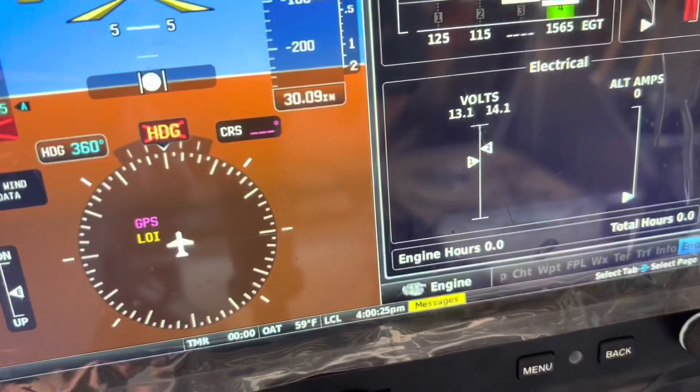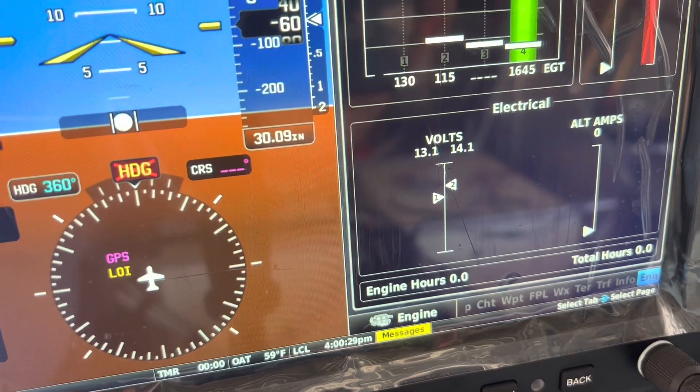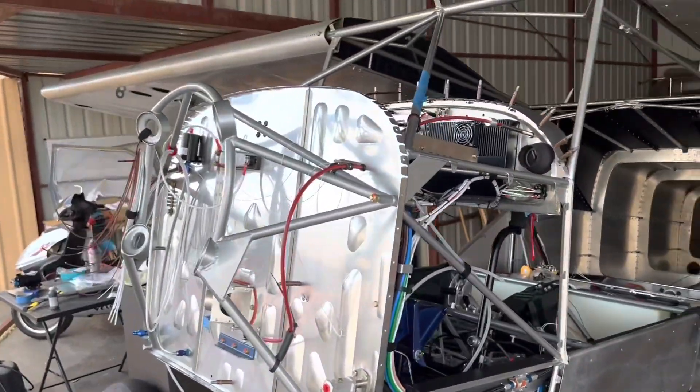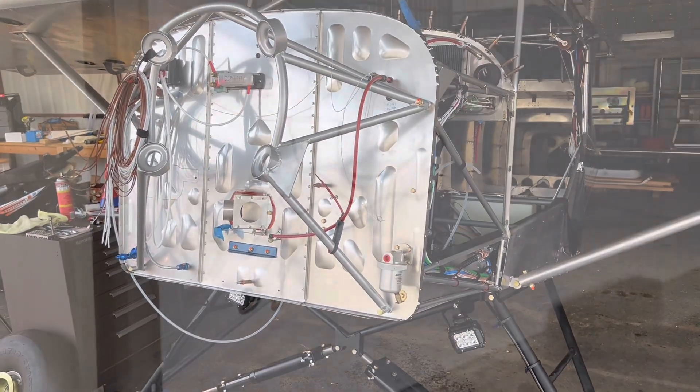I have my instrument backup battery on volts 2 as the second reading. That's all I've got going on at this point. Again, 14 months since I ordered my Titan IO-340 and still waiting for any type of delivery notice.